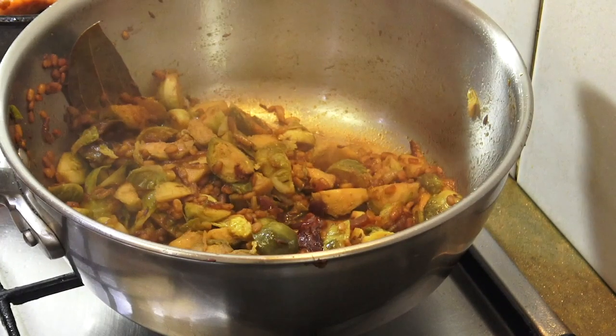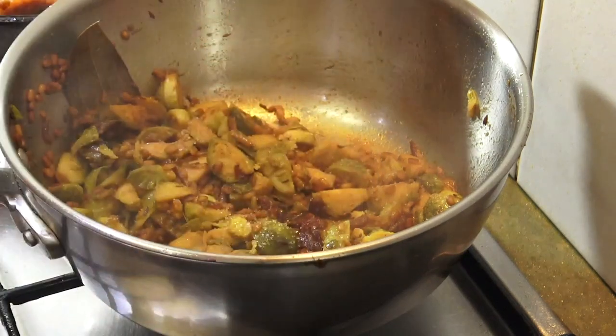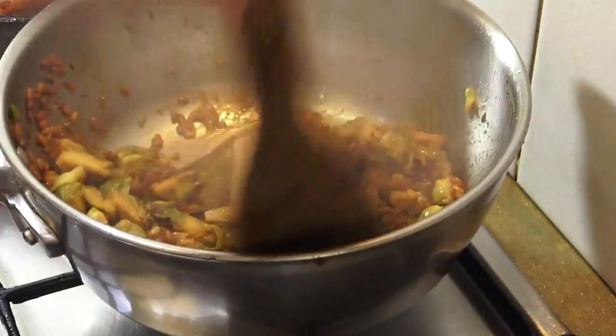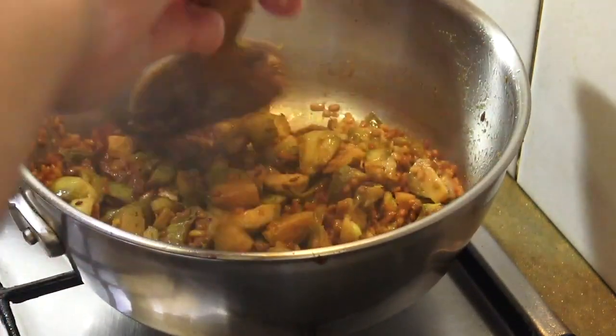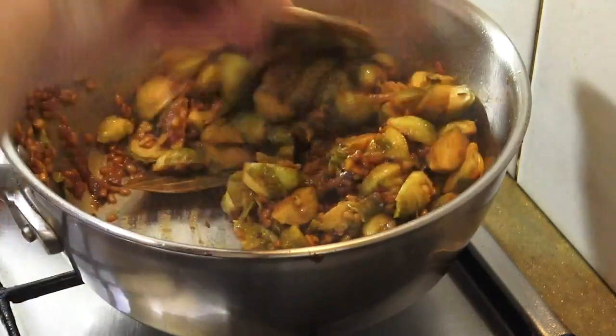I got my bacon a little bit more cooked. I have a little — I don't know. I want to make a bite. I have no idea what the pork is doing. I have no idea how to eat pork.